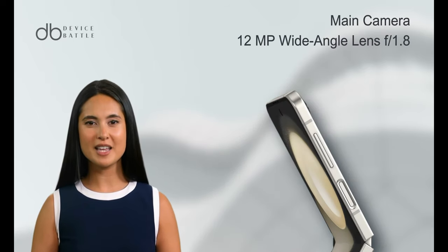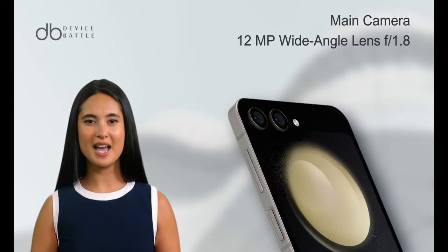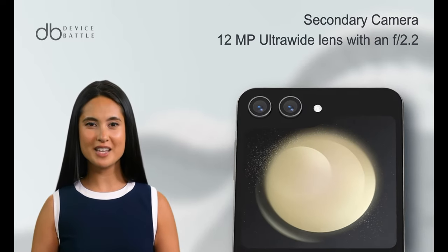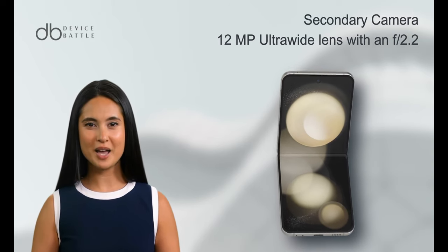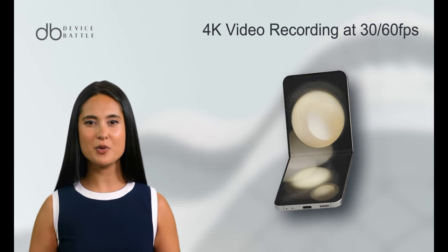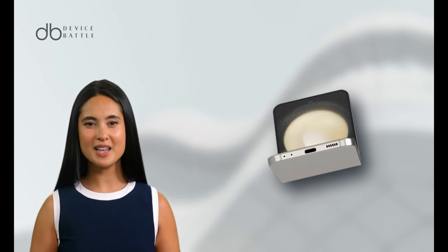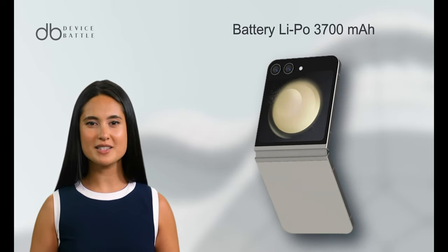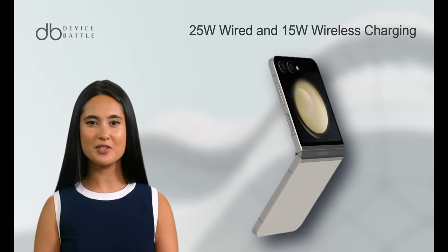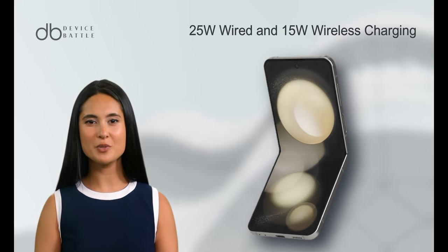The Z Flip 5 is equipped with a dual-camera setup on the back. The main camera is a 12MP wide-angle lens with an f/1.8 aperture, while the secondary camera is a 12MP ultra-wide lens with an f/2.2 aperture. The phone supports 4K video recording at 30/60fps with HDR10 and slow-motion video. The selfie camera is a 10MP lens capable of 4K video recording. The device houses a non-removable 3700 mAh battery supporting 25W wired and 15W wireless charging.